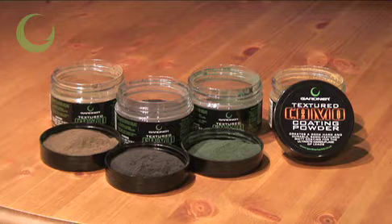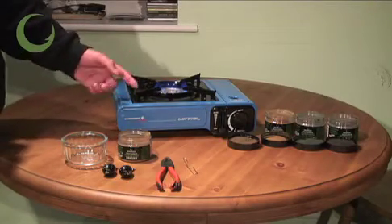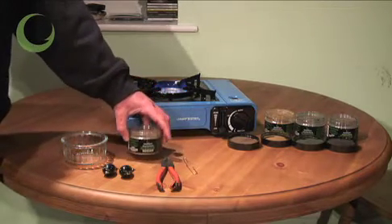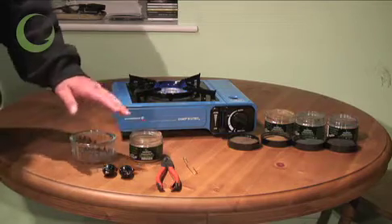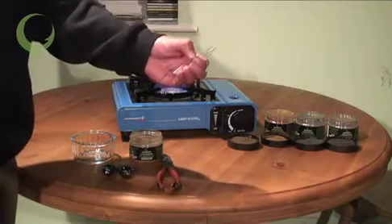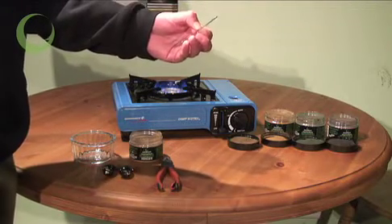They are really simple to use and we will give you a quick demonstration of how to create great camouflage lids now. All you need is a gas cooker — you can use your home gas cooker or a camping stove like we are using today — your chosen colour coating powder, a pair of pliers, a small bowl to decant the powder into so you don't get hot lead near the plastic container, and opened out safety clips for hanging the lids in the oven during the ten minute baking process that cures and hardens the coating powder onto the outside of the lead.